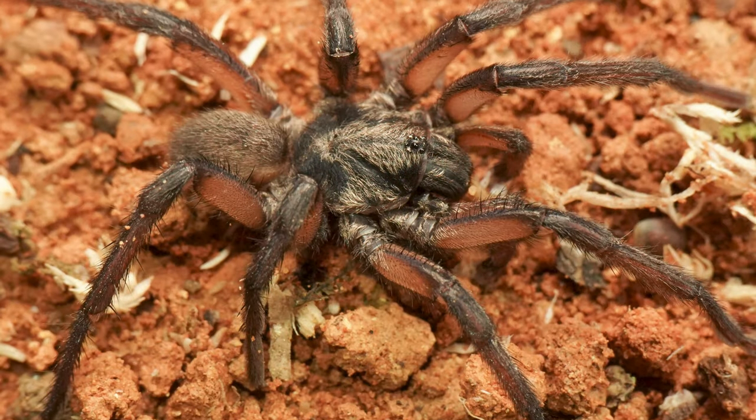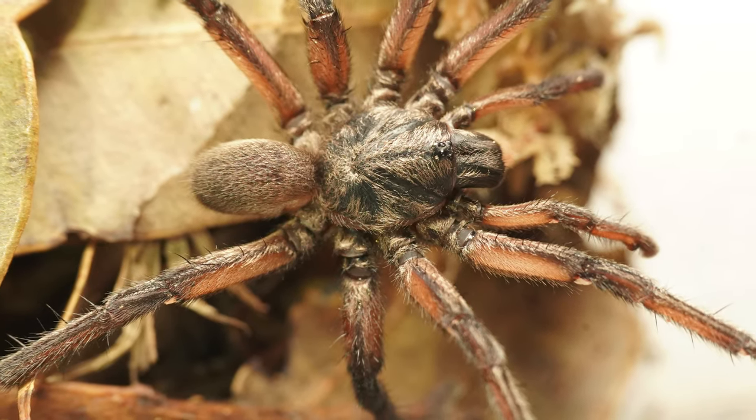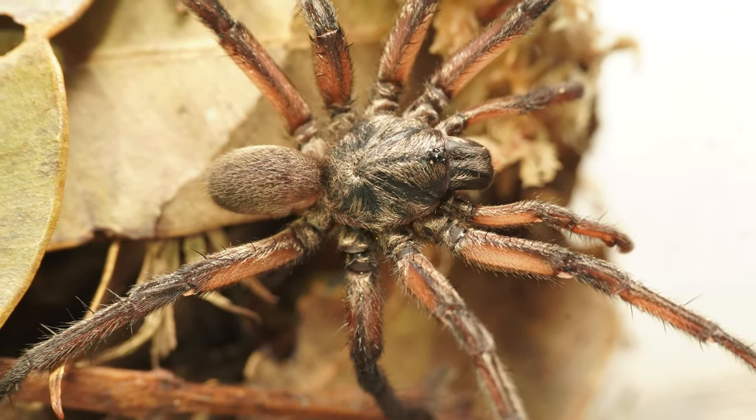I did collect a male while I was out there and attempted a couple of pairings with the females I collected. I think only one was successful — I haven't gotten an egg sac yet, but we'll see how that goes. The breeding was a little bit difficult; as I said before, they're very temperamental, so any vibration or light would cause both spiders to threat-pose.